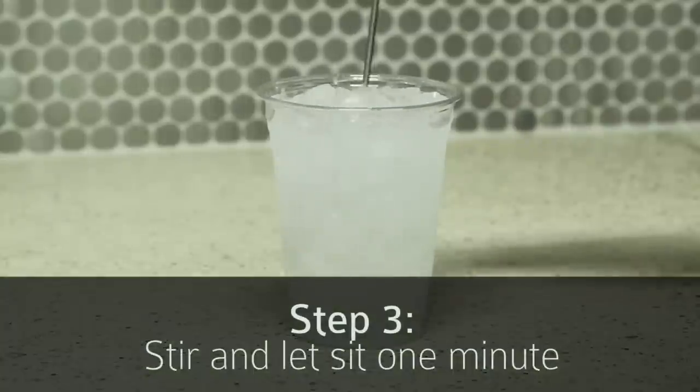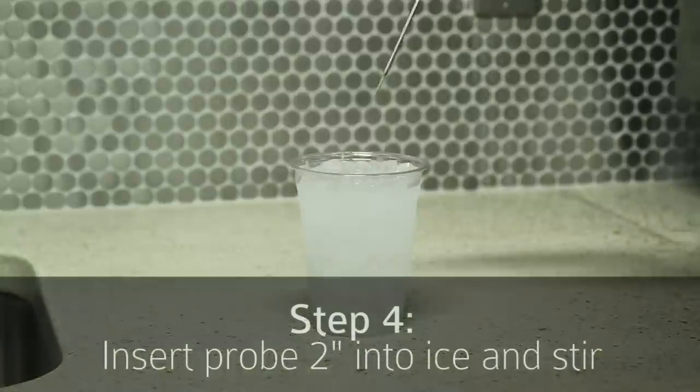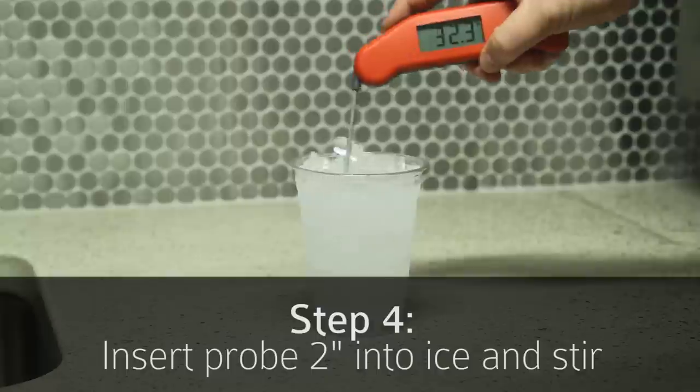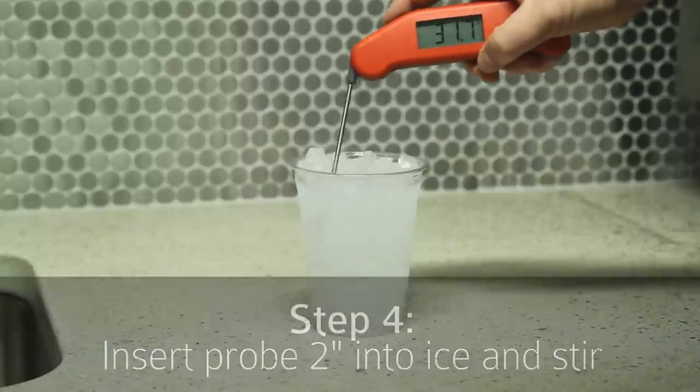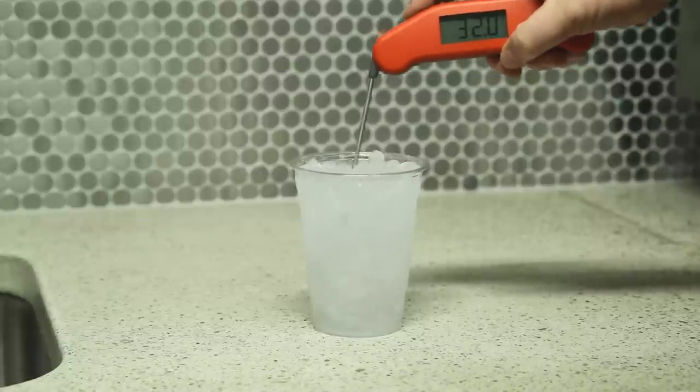Step three: stir the ice mixture and let it sit for about a minute or two. And step four: insert your cooking thermometer probe about two inches into the ice water mixture and gently stir it around. Look at that — boom! 32 degrees.